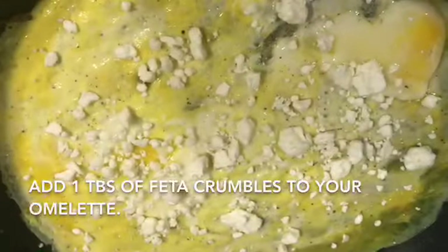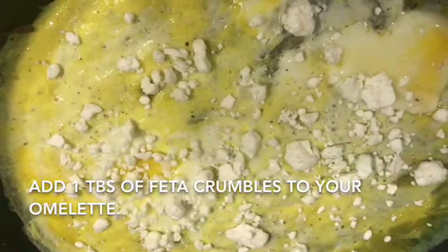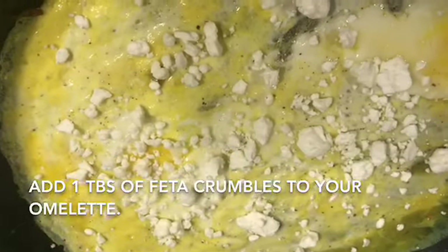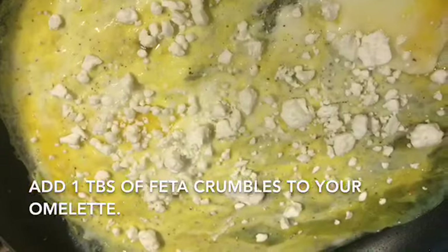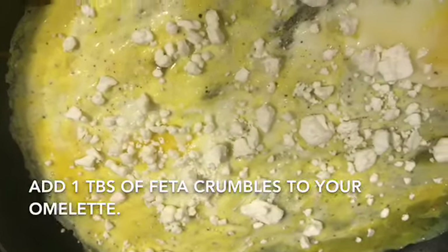We are going to now add some feta — I'll sprinkle about a tablespoon of feta on my omelette. Once I see that the egg sets I'm going to add back my vegetables and fold the omelette.